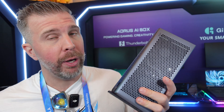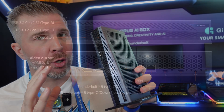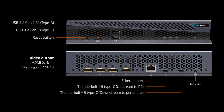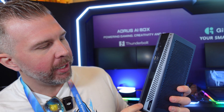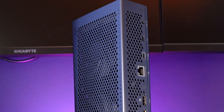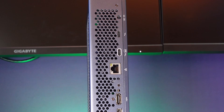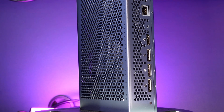Ideally you'll want to run this with Thunderbolt 5, but Thunderbolt 4 and USB 4 are also supported. If you want to use this as a USB dock, you can have two USB-As, a USB 3.2, and a reset button. On the back you have a network port, your laptop-in for Thunderbolt 4/5 or USB 4, and a Thunderbolt 4 out — so you can use a Thunderbolt dock if you want even more ports.